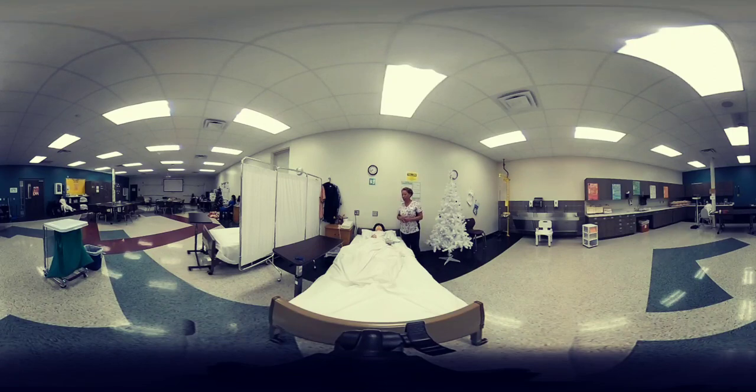Alright, that is it — assist with use of bedpan for Pearson Vue testers. Again, this skill is performed on a live person, but for training purposes in this video I demonstrated this skill on our mannequin Mrs. Jones. For testing, you will test on a live person.